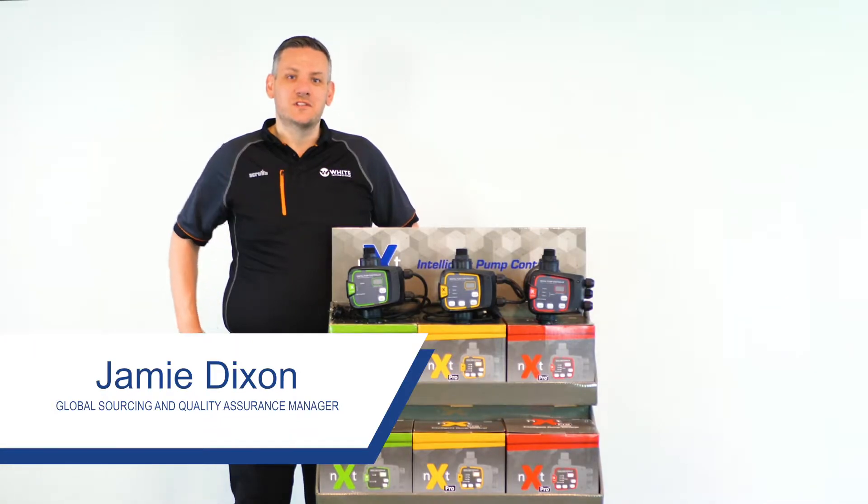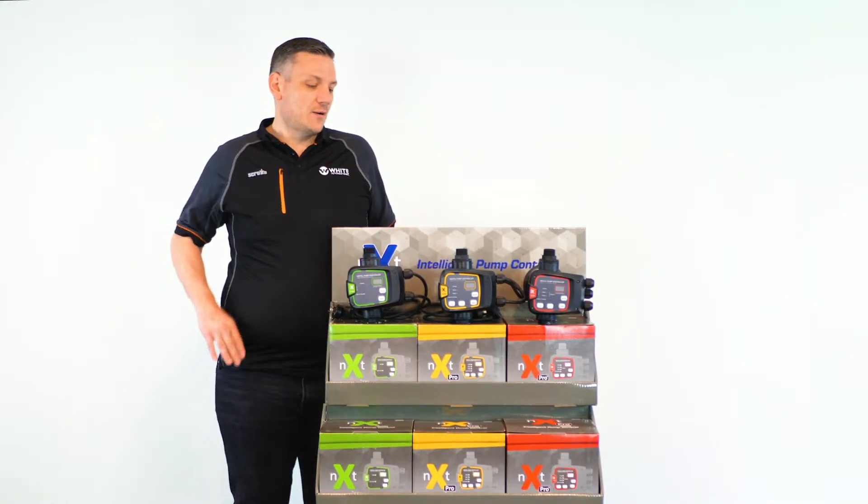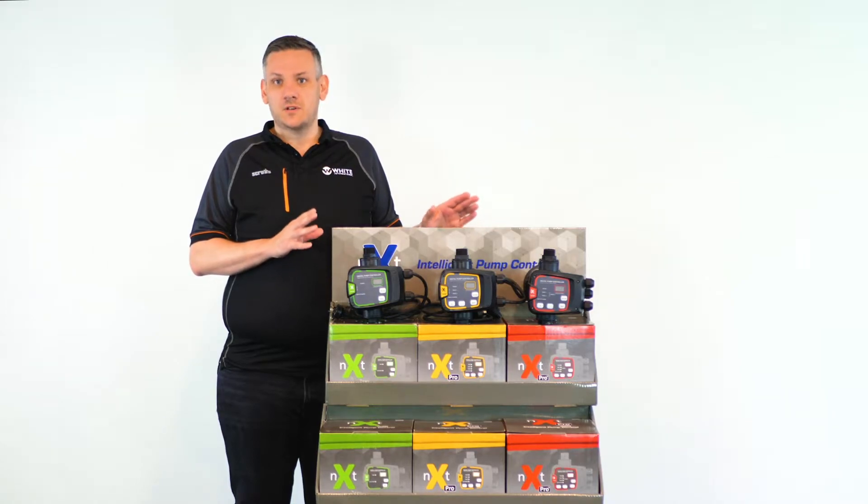Hi, Jamie Dixon here, Global Sourcing Manager for White International. Today I'm very proud to introduce to you our exciting range of NEXT Pump Controllers.